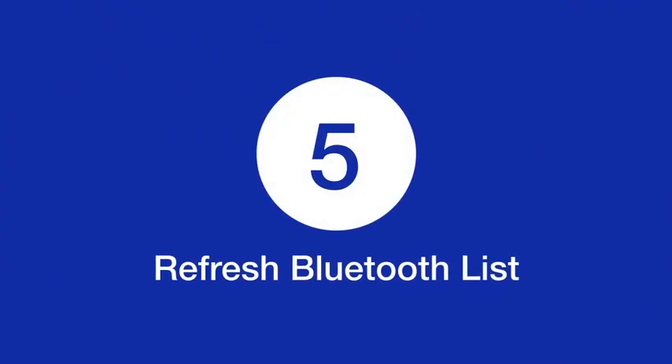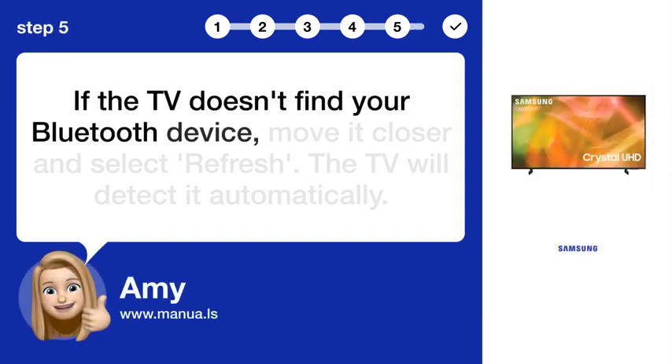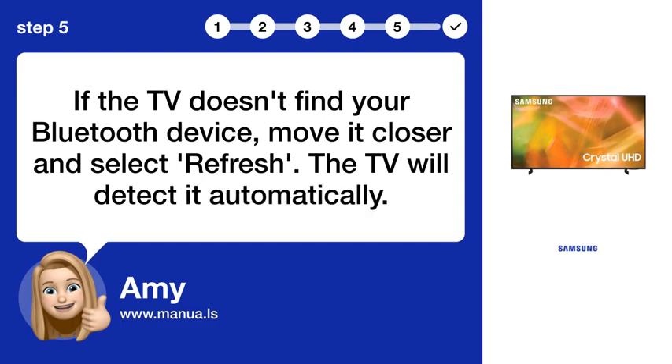Step 5: Refresh Bluetooth list. If the TV doesn't find your Bluetooth device, move it closer and select Refresh — the TV will detect it automatically.